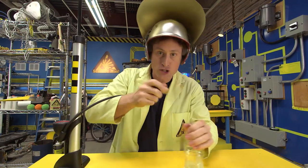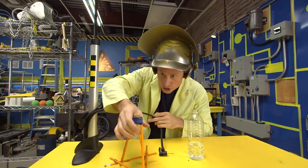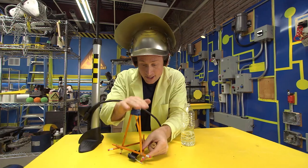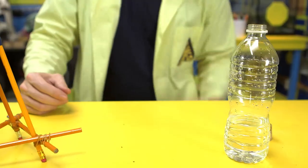Now you're ready to launch your rocket with air pressure. But first, let's do a few other things. Take your cork and put it in a tripod launcher. You can make this out of pencils or anything you want, as long as it stands up nice and solidly. And then, of course, you want to decorate your bottle so it looks like a rocket.